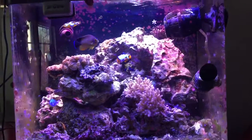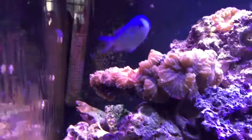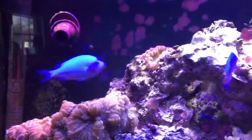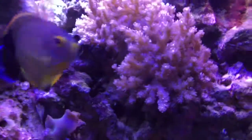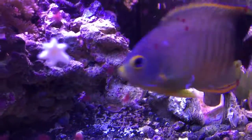I haven't lost any fish in about over six months now. Corals are doing great — just turned on the lights now so they're not fully extended yet. Anemones are doing really good as well; I've got one little guy that just split a couple of times.